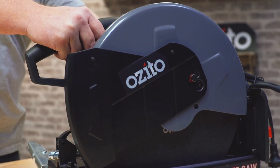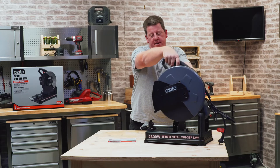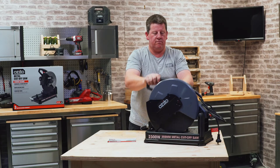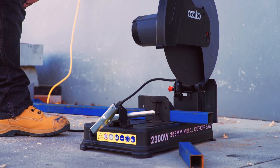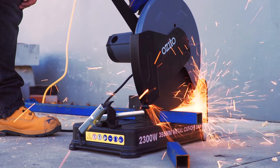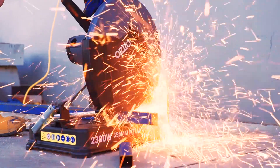It's got a fully enclosed guard here to keep all the sparks and shards away from you, and it retracts as you drop it down. The beauty of this metal cut-off saw, with the blade and the depth of cut you've got, it'll achieve all of those tasks around the home for cutting metal and creating those cool joins for all the projects you have.